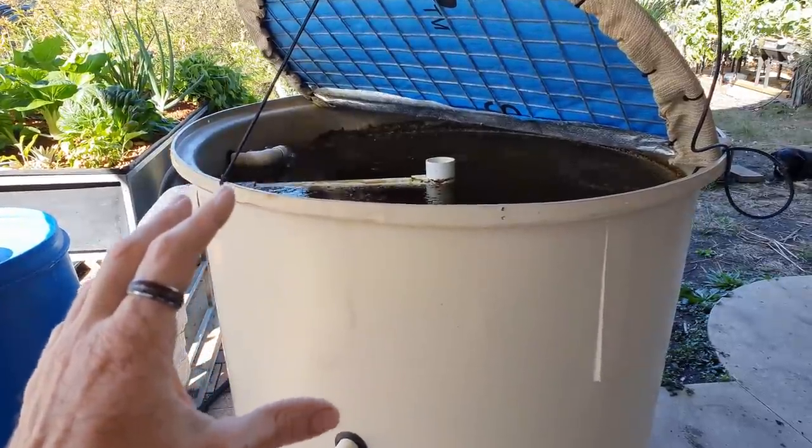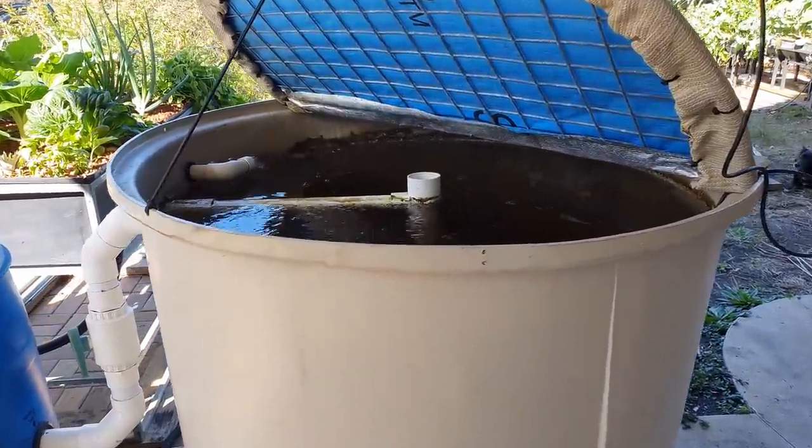G'day folks, it's Rob here and in today's clip I'll be running through the daily and weekly maintenance that I carry out on our aquaponic system to keep it running smoothly. We'll run through the different components in the system and the maintenance that I need to carry out.